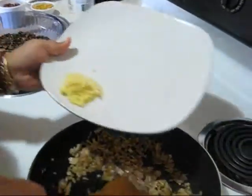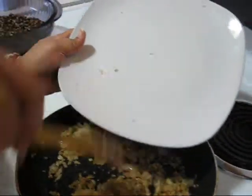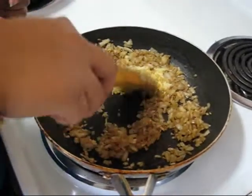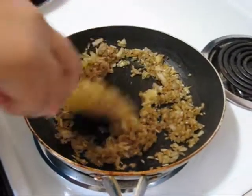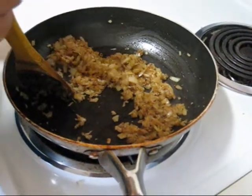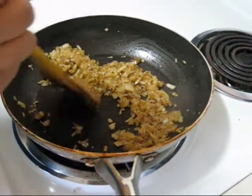Now I am adding grated ginger garlic, and I will fry it for about just 1 minute with the onion. A very nice smell is coming out from this.